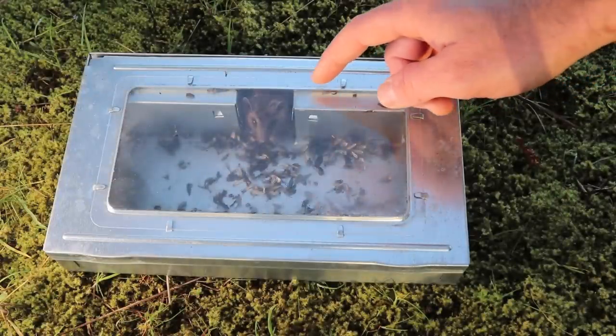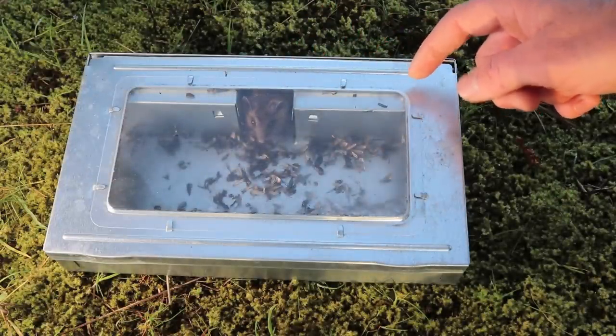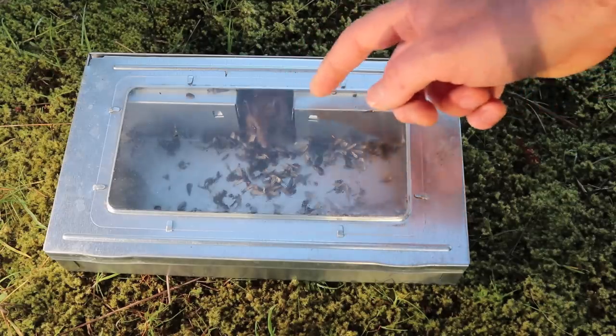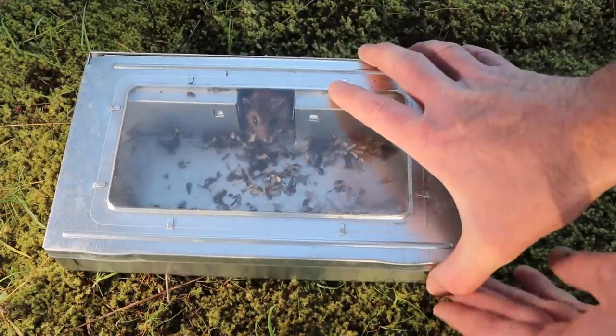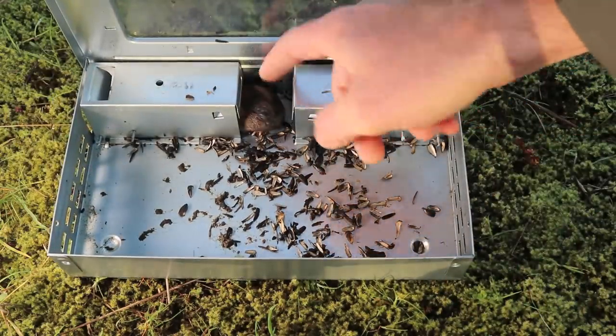Last night we set up the Tin Cat mousetrap in the barn and we caught a mouse. It says it will catch up to 30 — we only got one. He went in there, tried to get the bait, and got caught. Since this is a live catch trap, let's open this up and let him go. He likes to hide under this little door here — come on, guy.